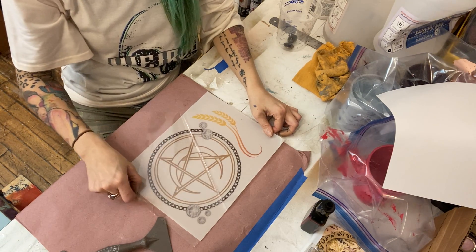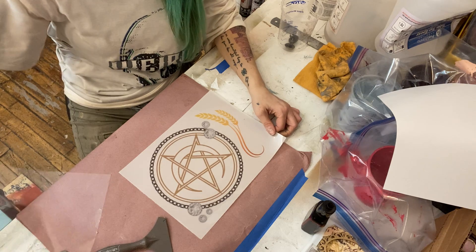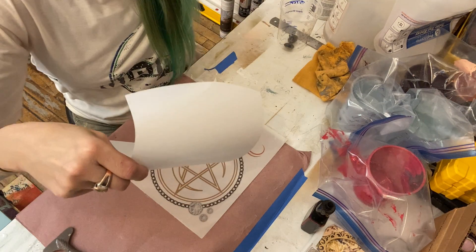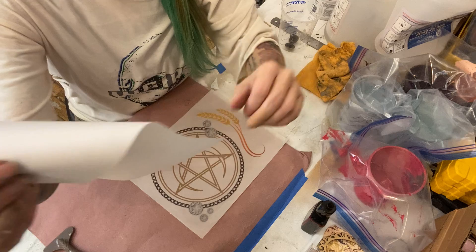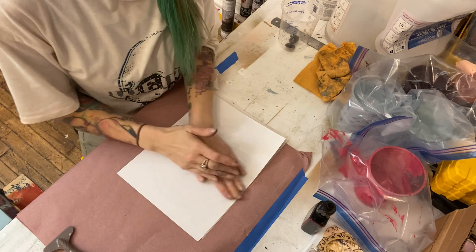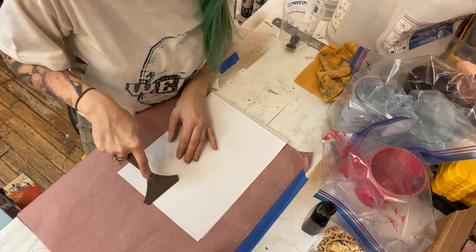I like to peel it flat like this so it doesn't flop around everywhere and ruin the transfer. You may need to hold that adhesive sheet in place just a little bit — sometimes it moves around. Just hold it in place with your nail if needed. That sheet we set aside earlier from the adhesive — it's got a textured side and a smooth side. You want to put the textured side back on the adhesive layer so after you cut it to size, it can protect your adhesive until you're ready to use it.